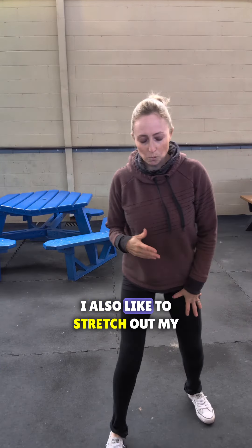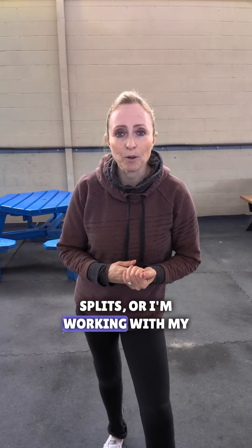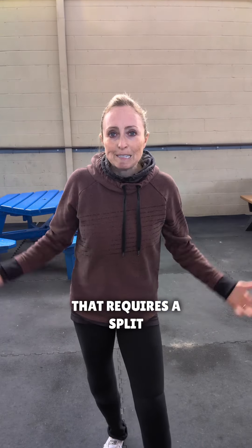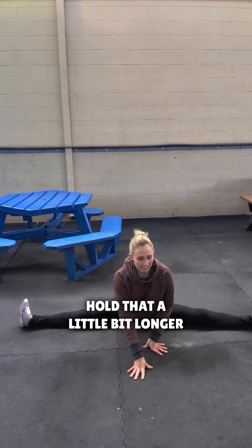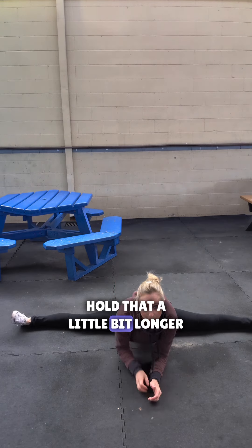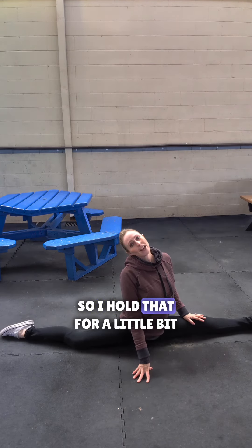I also like to stretch out my splits, especially if I'm working on a showcase program where I use the splits, or I'm working with my partner and we do a lift or trick that requires a split. So I usually like to drop down first to a center split. Hold that — usually a little bit longer. And my favorite is my left leg — that's what I use.